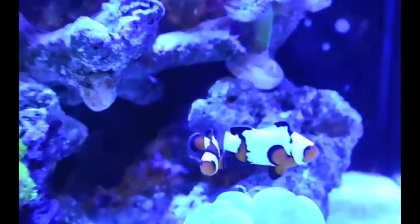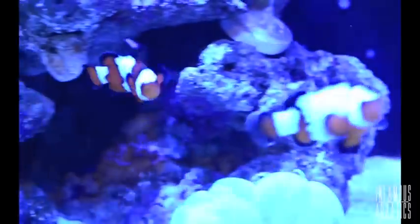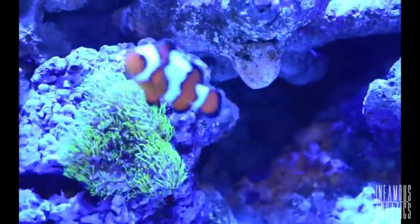You're a clownfish? Tell me a joke. What up all you fish tank ninjas? What we got right here is Livestock Lowdown.